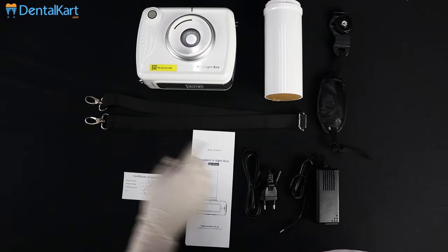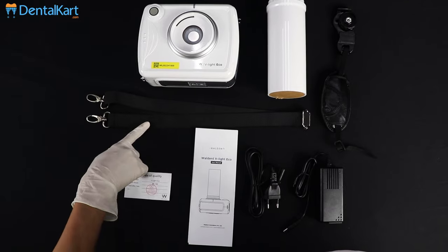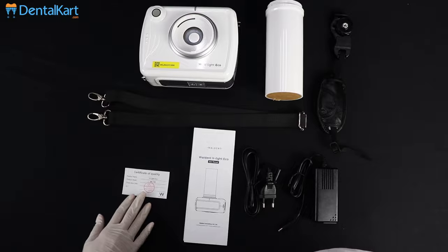The package includes: main unit, cone, hand strap, shoulder strap, adapter, user manual, and qualification certificate.